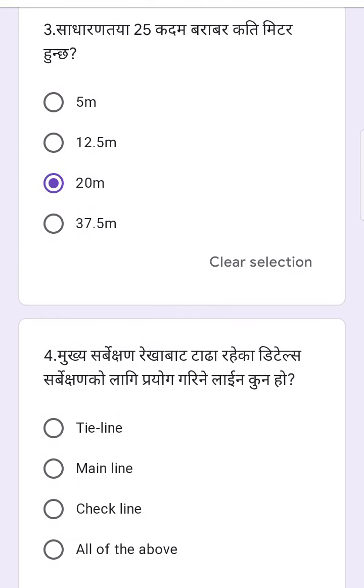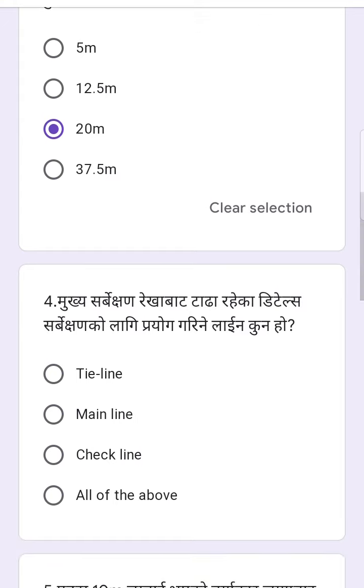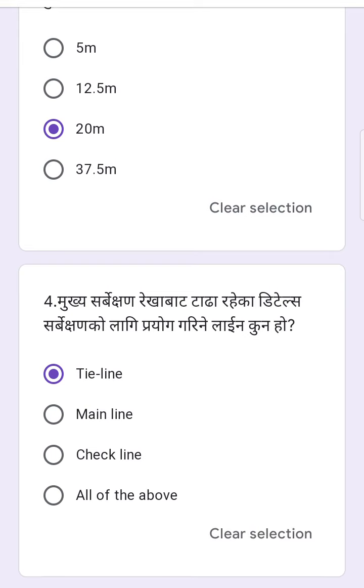The first is the details of the service center. What is the line? This is the tie line, main line, check line, and the other one. This is the 100 meters, the tie line, or the other one.